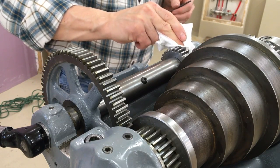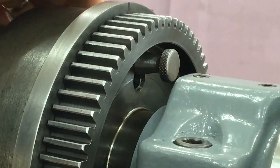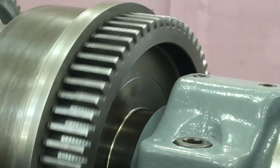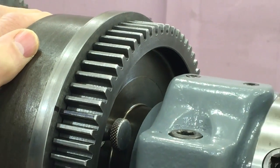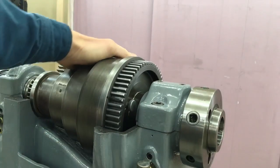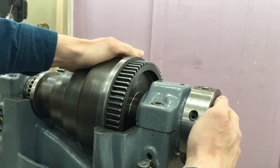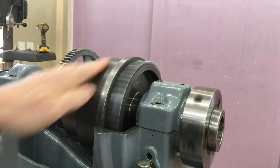Before we leave this video, I want to talk about how the back gears work. Normally, this plunger is in the up position, which locks the bull gear with the spindle cone. So as the belt drive moves the spindle cone, it moves the bull gear, which is locked to the spindle. So the spindle and the cone move at exactly the same speed all the time.